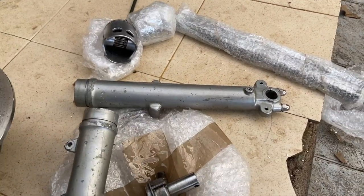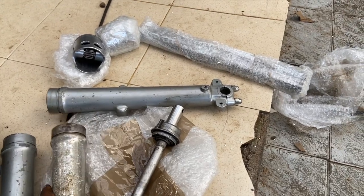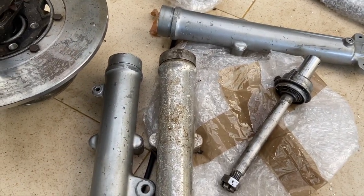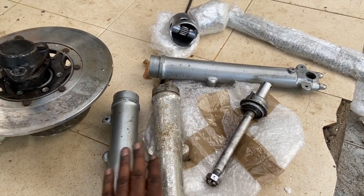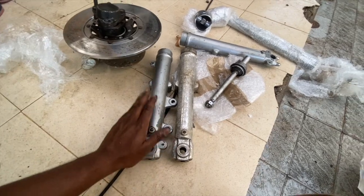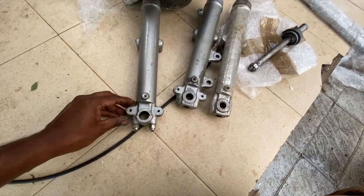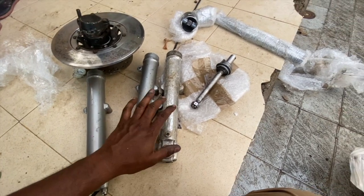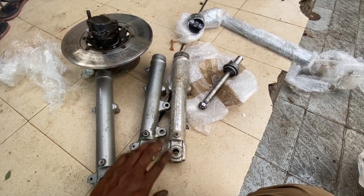Then we have the inner springs for the u-spec shocks and the outer tubes for the u-spec forks. The plan is I have these Indian spec forks that I bought a couple of years ago, and my plan is to convert these Indian forks to u-spec forks. Visually they look exactly the same - there are these stays which need to be welded. The benefit is it's going to cost me only around two thousand rupees max, whereas u-spec shocks are like eighteen to twenty thousand rupees a pair just for the outer forks.